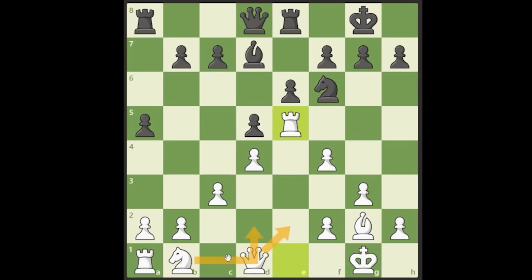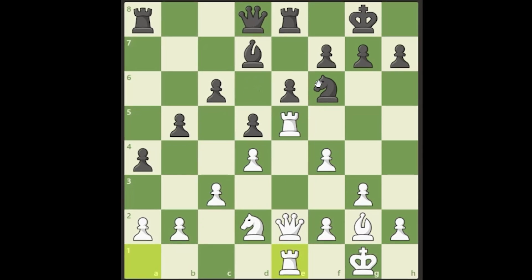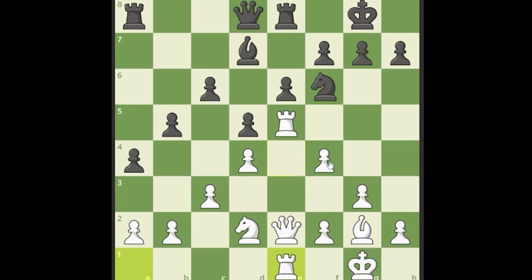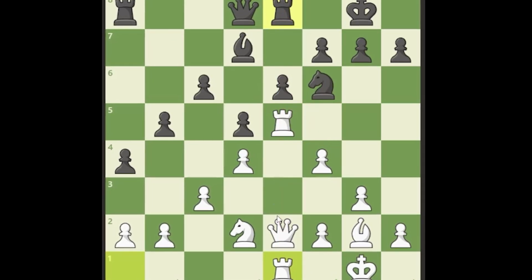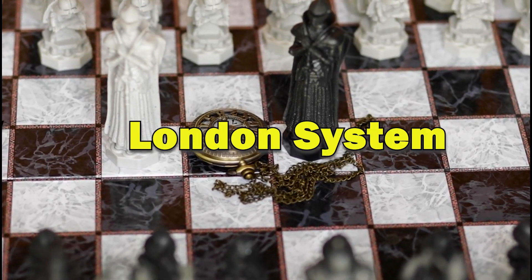We want to line up all of our pieces on the e-file. If they ever hop into a square, that's just a free pawn. They can't really do that. When the moment is right we want to push f5, open this up, and absolutely crush black on the e-file. We have had a ton of success in these type of lines in this version of the London System.